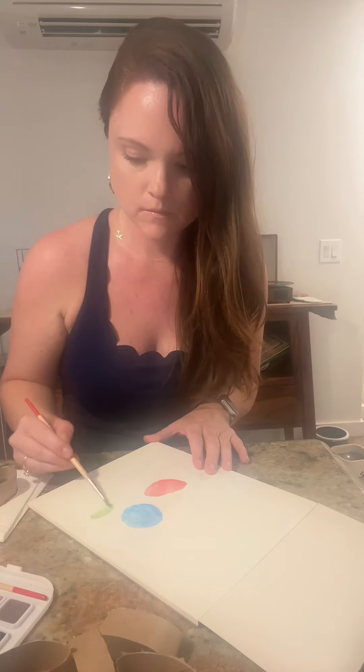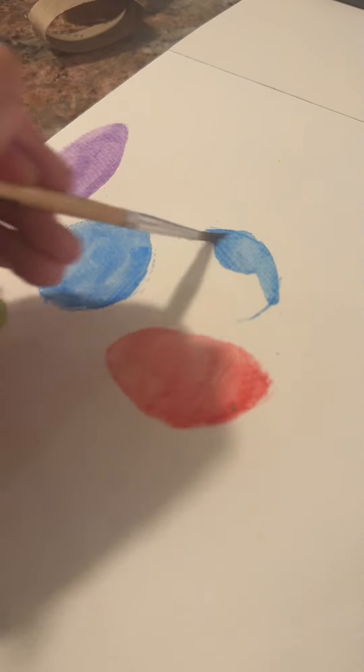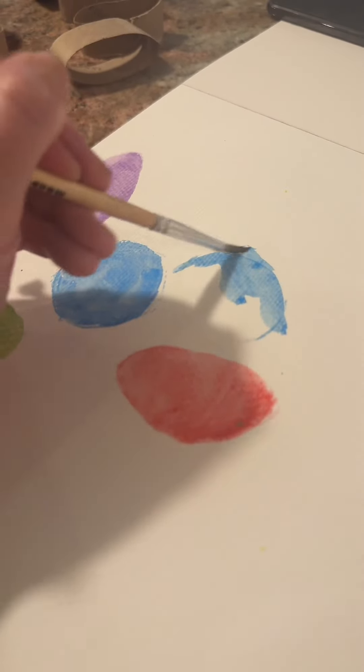You're just going to repeat that for all the characters that you want to include. You can kind of bend and mold the paper towel rings to get the shape that you want. It doesn't have to be perfect — it's just a small guide. So you're going to continue this for all of your characters.